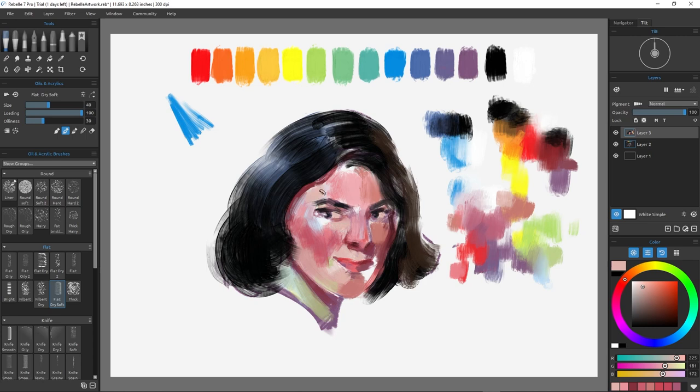As you can see, I tackle blocking in my biggest shapes first with a big brush. My goal is to block in the entire head so that I can make adjustments. Painting only gets better when you paint from life — there's no two ways about it. Even when you make stuff up, find real-world equivalents, reference, and the like to build believability into your work.